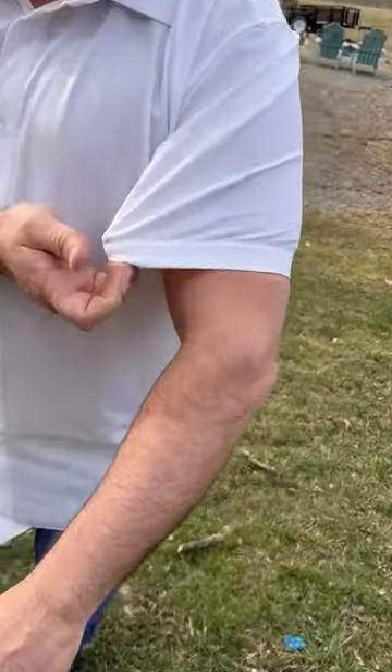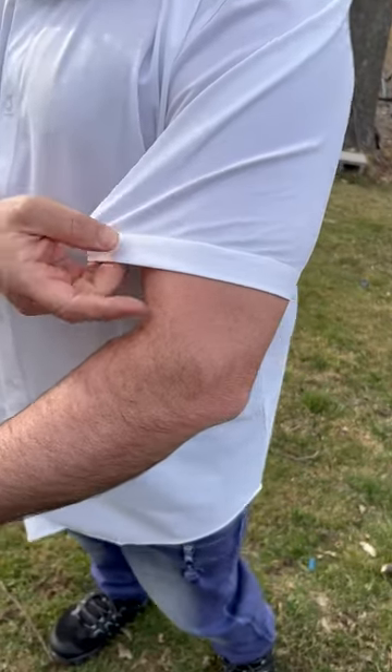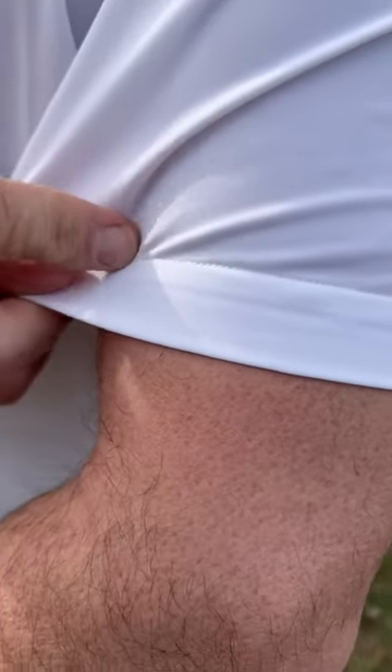It is more of a stretch material, more of a satin feel to it — I like that. Everything is sewn up really nice and tight, which makes it really good for dress wear because you can't see the stitching really.